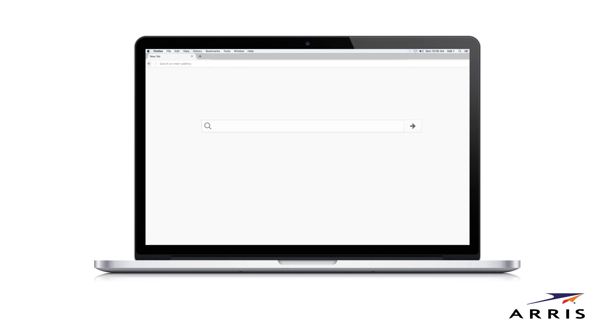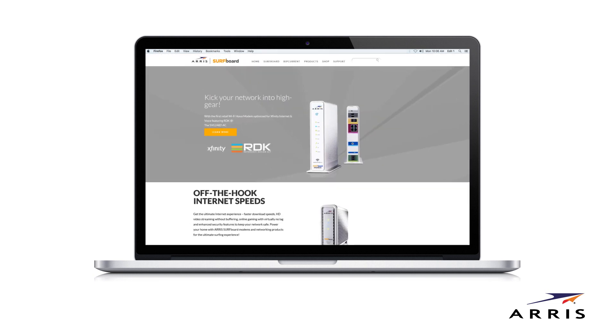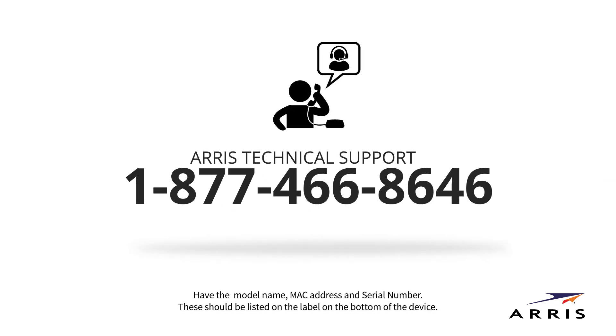Once activated, confirm connectivity by opening a web browser on your computer. Type in a valid URL in the address bar, such as www.surfboard.com, and press enter. The website should open. If it does not, please contact ARIS Support.